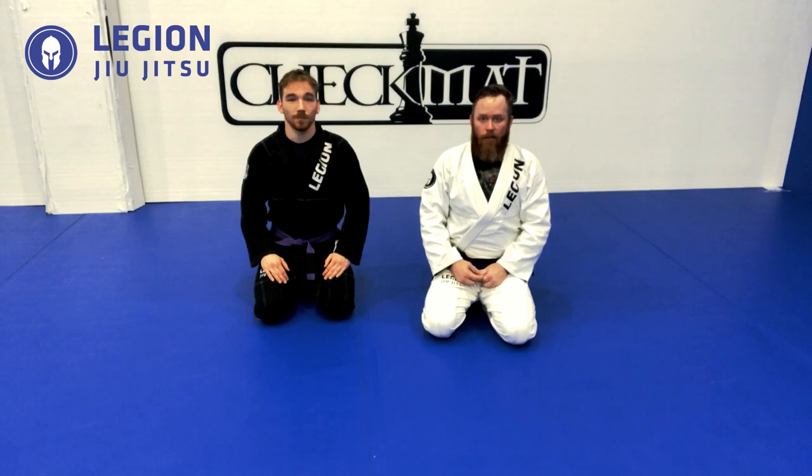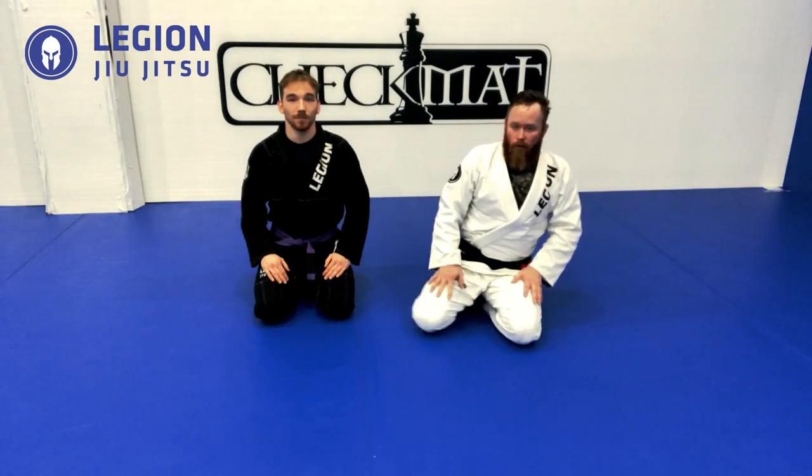Today we're going to do some basic armbar drilling just to learn how to get our body moving. It's something that we can do with a partner quick and easy — learn how to move our hips and setups a little bit easier. So we're going to start with a closed guard.